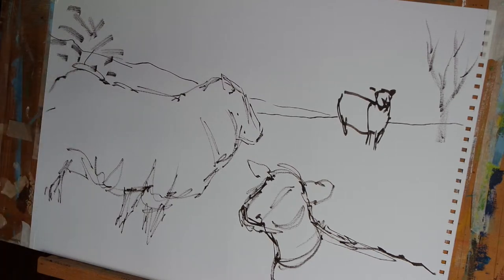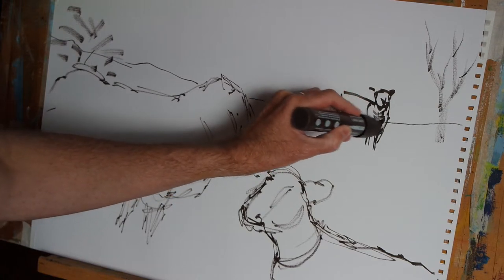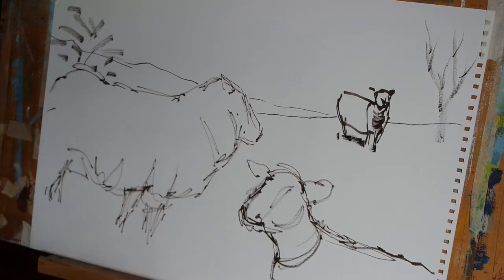Now, having done that, I'm going to establish some regions of deep shadow on these sheep. We'll start with the sheep off in the distance and just put a region of shadow along the front of the neck and a little bit on the ground.